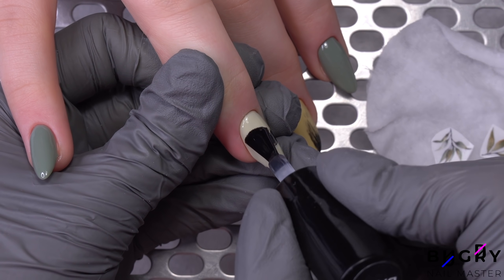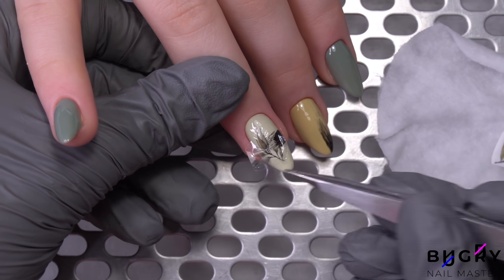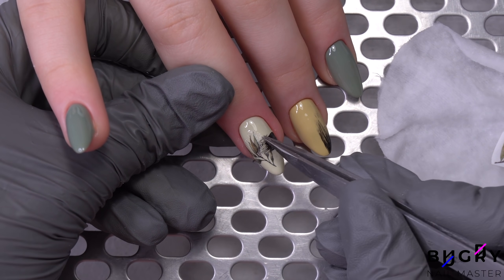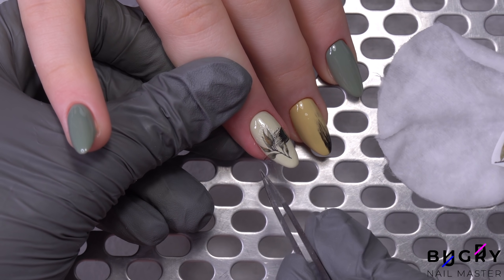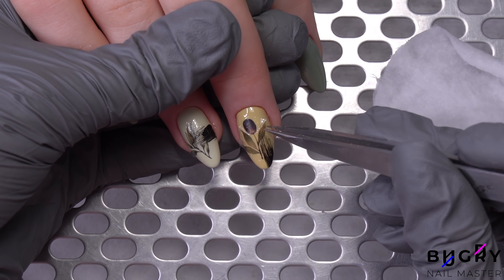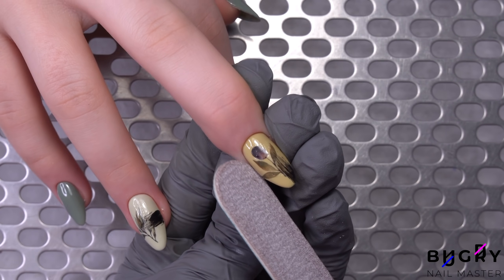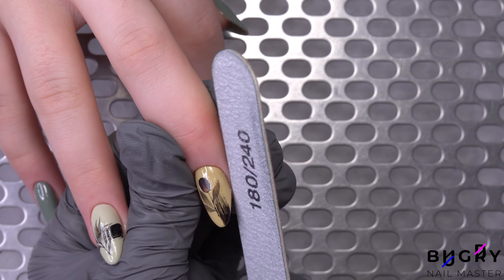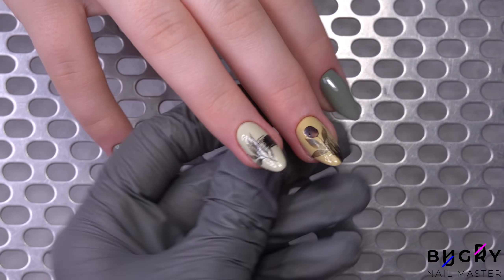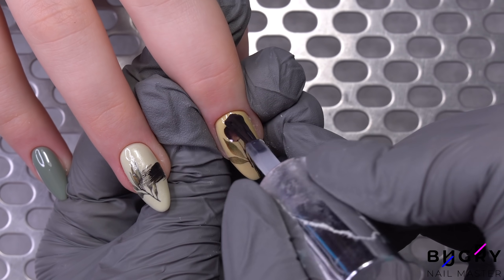After I have cut out these small details, I am placing them on a sponge moistened in water. In the meantime, I am coating her nails in a thin layer of base coat. Next, I am coating her nails in two top coats. The first top coat will be glossy and the second in a matte finish.